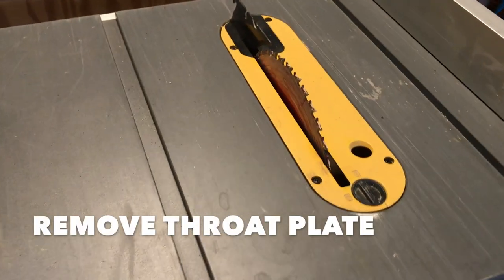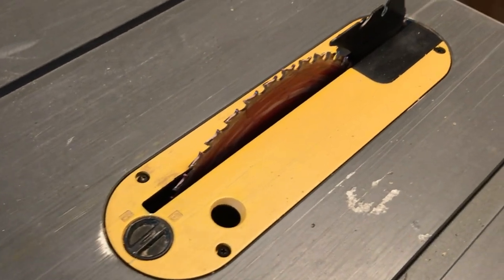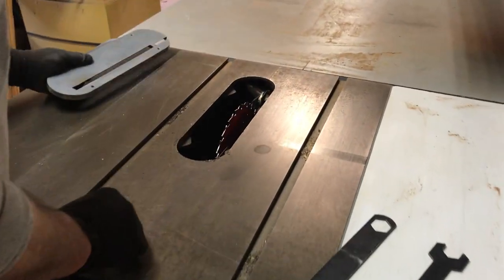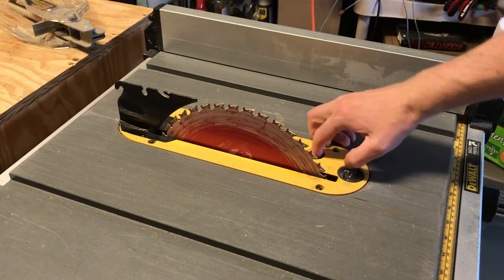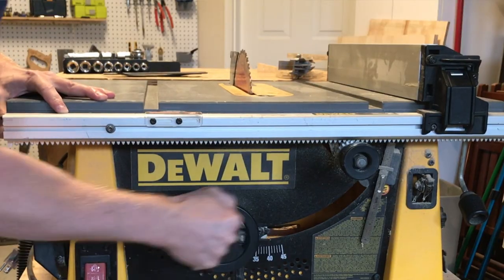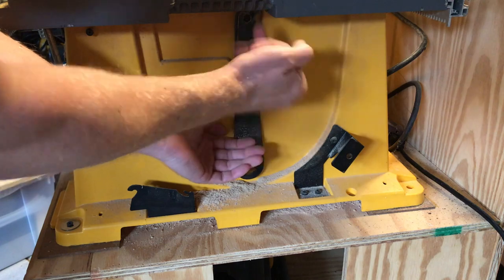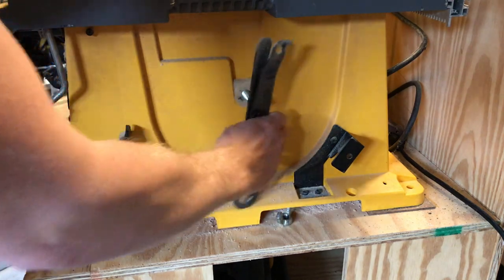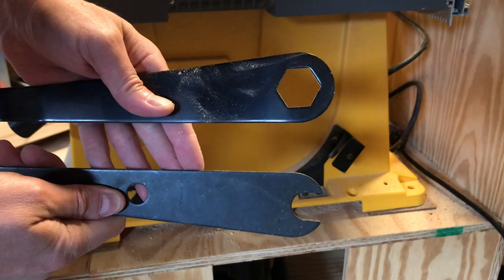With the saw unplugged, remove the throat plate — this is a flat plate that keeps things from falling into the blade well. Bob can lift his right out; mine has a little lockable tab. I just turn the dial, it unlatches, and I tilt it out of place. I also like to roll the elevator up so the blade is at its highest point — it makes it easier to get at things. Pretty much all table saws come with supplied wrenches: there's typically a flat box wrench and a flat open end wrench. We'll use both.